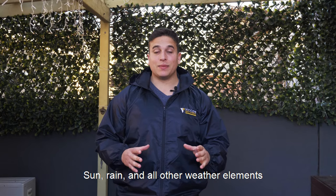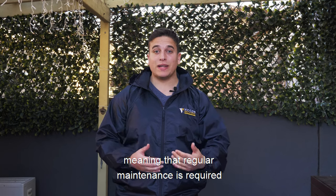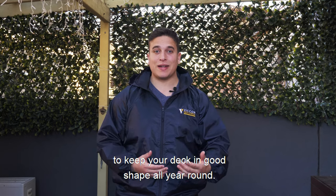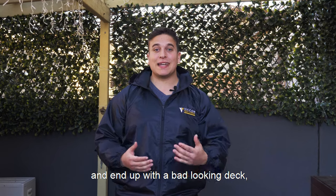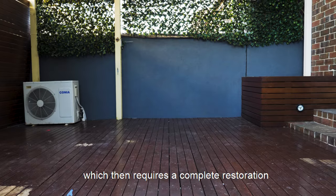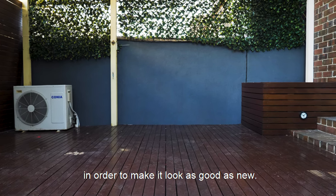Sun, rain and all other weather elements can take a major toll on your timber deck, meaning that regular maintenance is required to keep your deck in good shape all year round. Many homeowners avoid or miss the maintenance task and end up with a bad-looking deck which then requires a complete restoration in order to make it look as good as new.